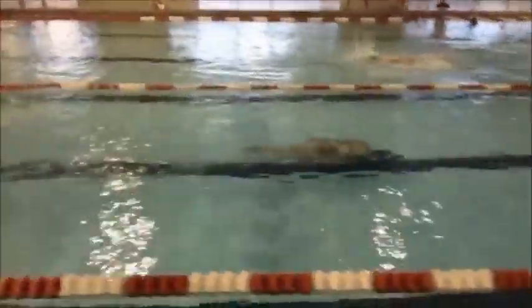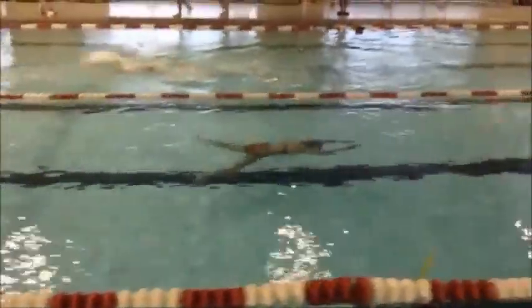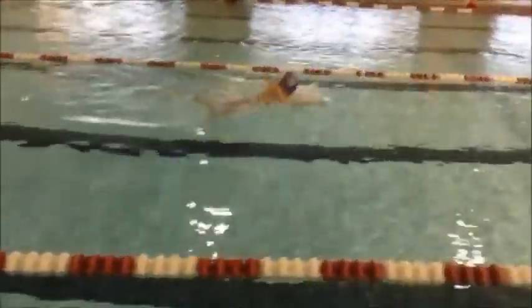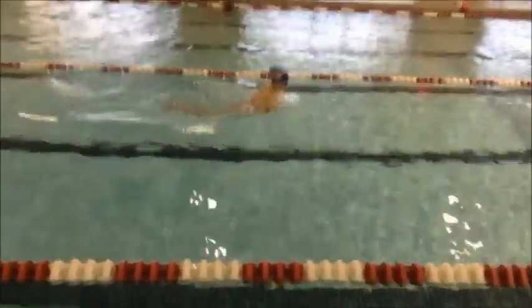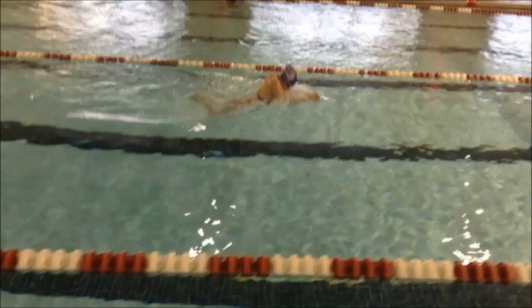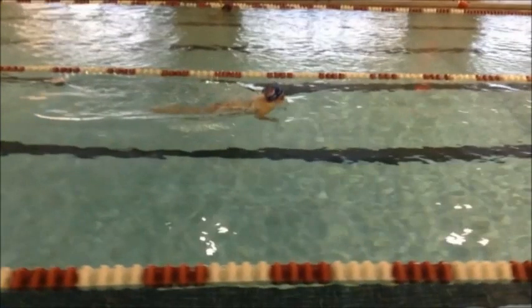Right streamline there, a little deep on the start. One thing that you do is you tend to move the head a lot, and when the head moves, as you can see, I'm moving that head down, my body's going to go in that same direction. So what you want to do is you want to keep the head more in line with the body.